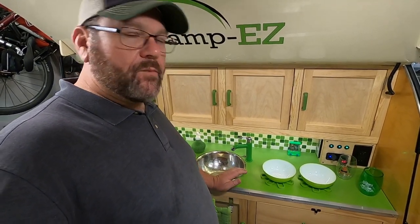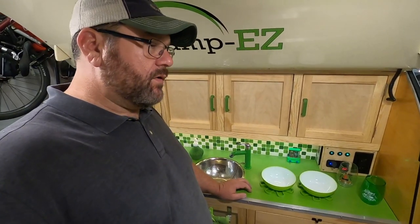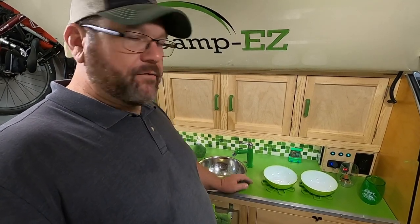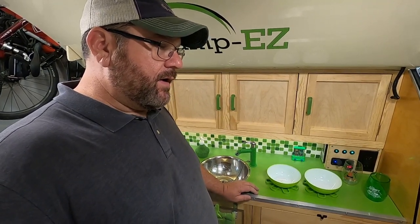I hope you enjoyed this episode. I hope it'll inspire you to get out there and build your own camper. If you've already got one, make some upgrades to it. Teardrop life is awesome — the people you're going to meet, the good times you're going to have. If you like this episode, give me a thumbs up, hit that subscribe button, and until next time, take care. We'll see you on the road.